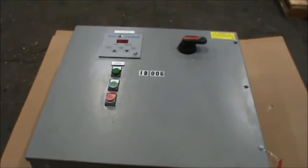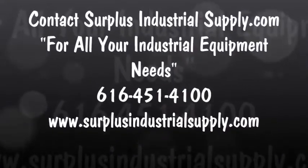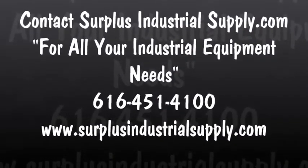If you are interested in this or any other items at Surplus Industrial Supply, please give us a call at 616-451-4100 or visit us online at surplusindustrialsupply.com. Thank you and have a nice day.